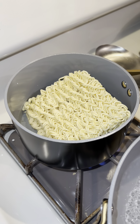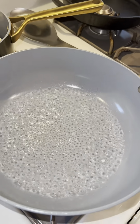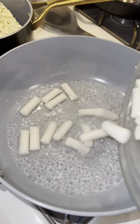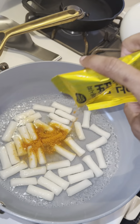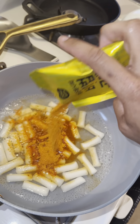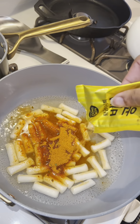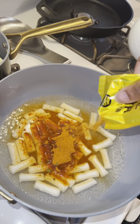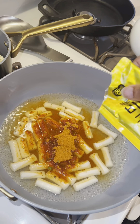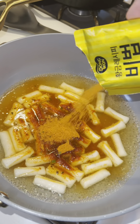My favorite brand of ramen is gin ramen — I just love the flavor of it. You can use spicy or sweet, it's up to you. I like to cook my ramen separately because I want it to be a particular texture. Once you add the rice cakes to the boiling water, add in both packages of the sauce mixture. Looking at it, I thought there's no way it's gonna be enough — it's just not gonna get thick enough.